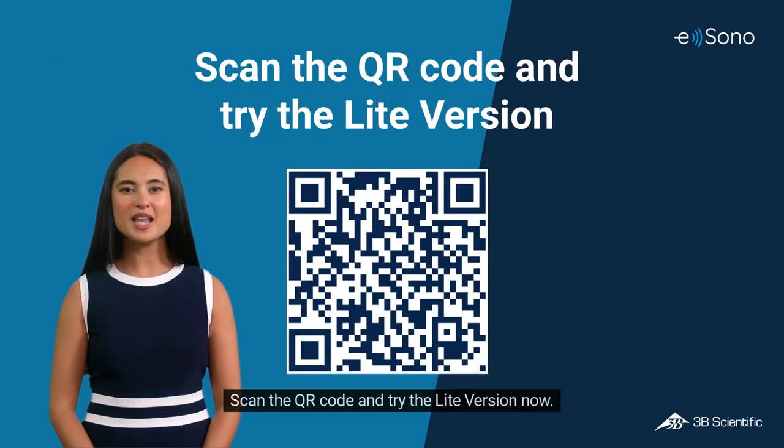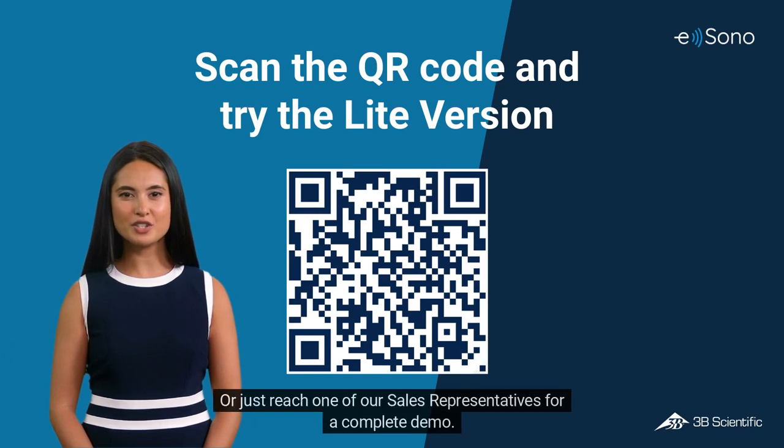Scan the QR code and try the lite version now, or reach one of our sales representatives for a complete demo.